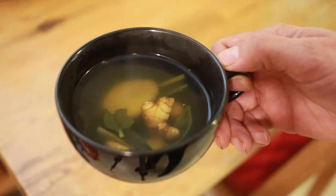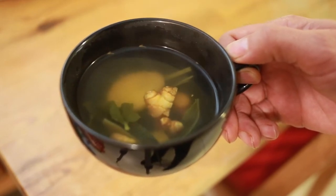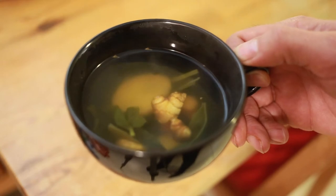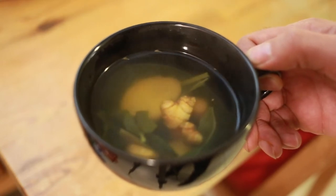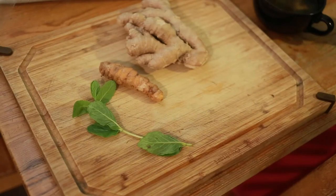Hey everyone, welcome and thanks for tuning in. Today I'm going to be showing you how I made this amazing ginger tea. Please stay tuned. The first thing you're going to need is some mint, ginger, and turmeric.